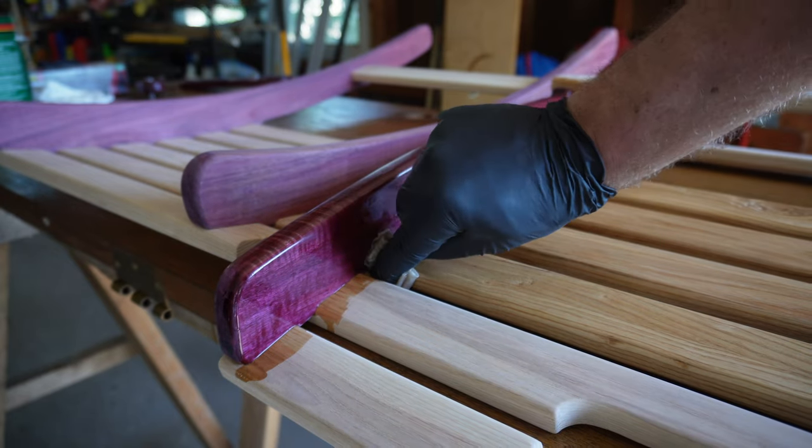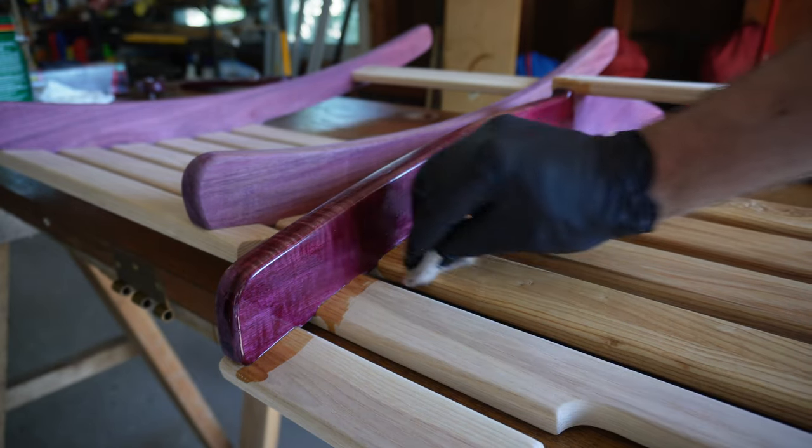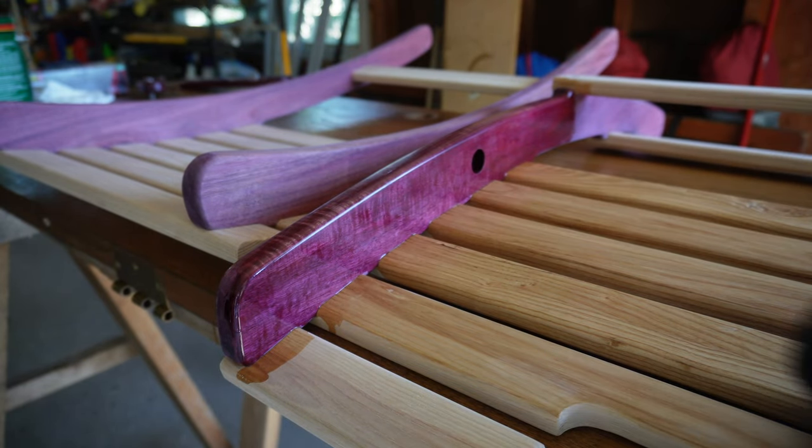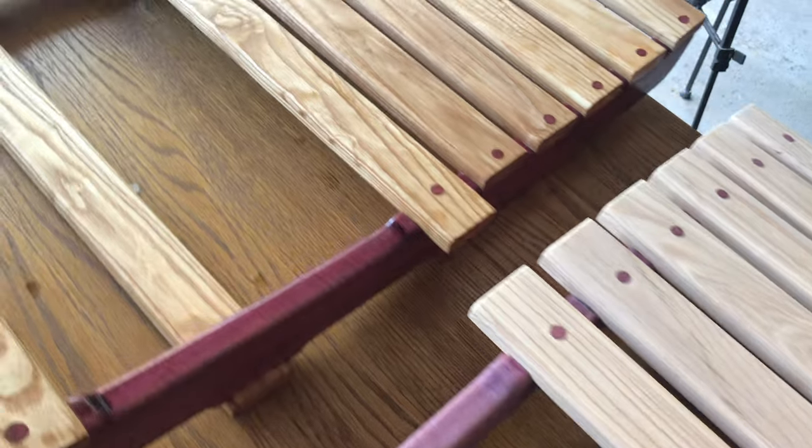If you want to build these chairs, you can find the links to the plans and templates in the description below this video, as well as all the tools I used in this build. Until next time my friend — be safe and love each other.